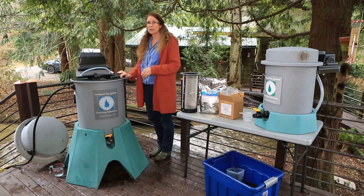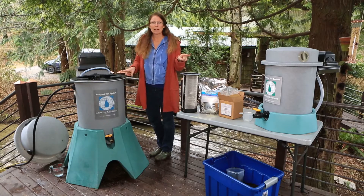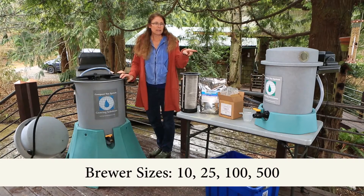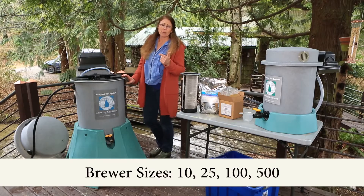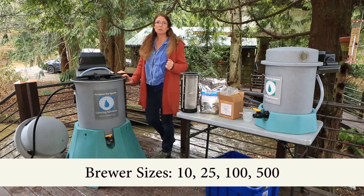I want to give you a brief introduction as to what these smaller two machines look like. We've got a 10-gallon, we've got a 25. We also have 100 and 500-gallon systems that our larger growers are using.